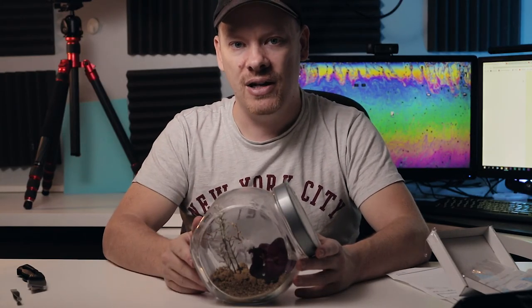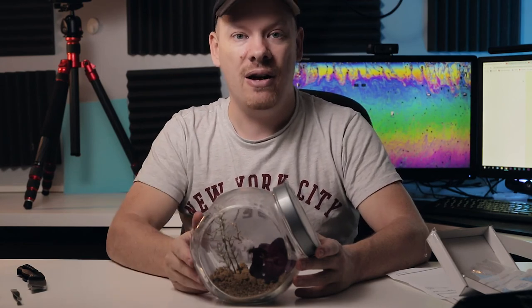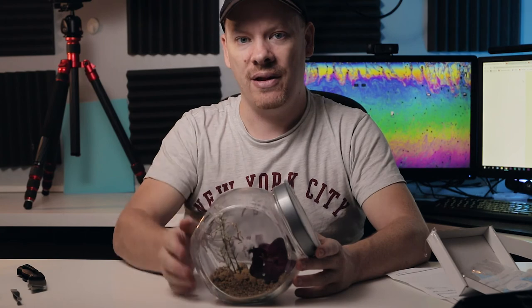That's it for this video. My name is Stuart Wood — thank you for getting to the end of this video. Click subscribe, smash that like button, give me a comment down below, and as always I'll see you on the next video. Bye bye.